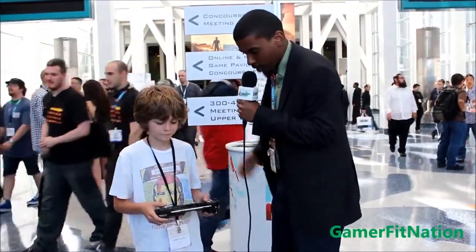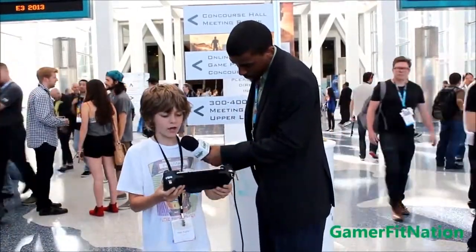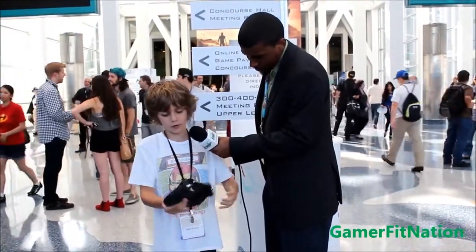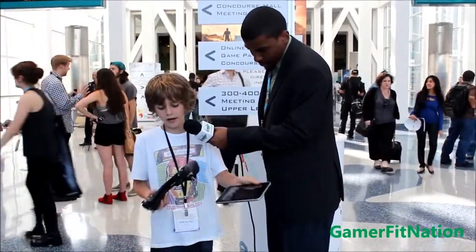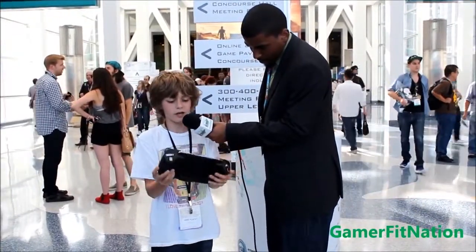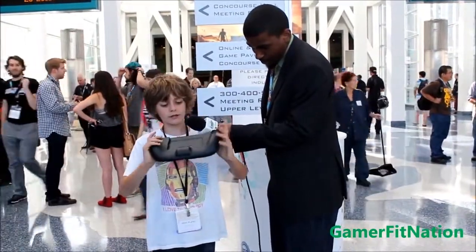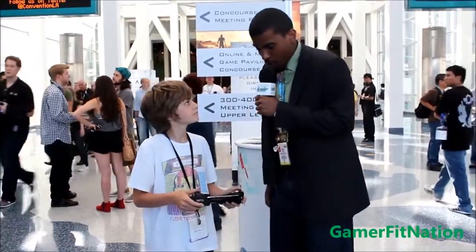He was one of the first people to have the WikiPad, so I'm going to let him explain what the WikiPad is to us. Can you tell us a little bit about it? So the WikiPad is like a gaming system, but it's also a tablet. You can take it out, and this is just the controller for it. It's really awesome and fun to play. It's a gaming tablet, so it's pretty cool.